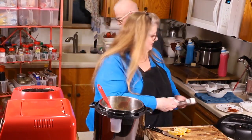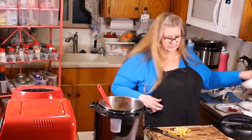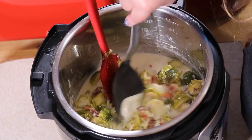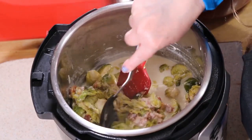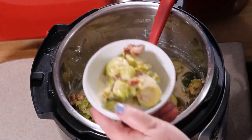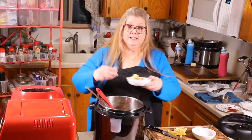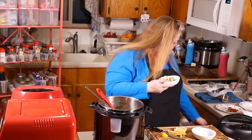Now for the taste test. Let me grab some bowls and put a little bit in here. Ed is not a fan of Brussels sprouts, but I'm going to give him a little bit anyway and see if he'll taste it. Look at that — yum! The sauce is nice and thick. I'm going to put a little lemon on it. Can I give you extra bacon crumbles if you like?